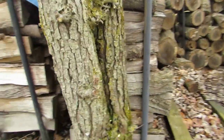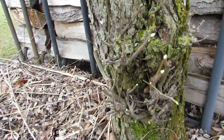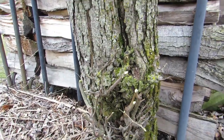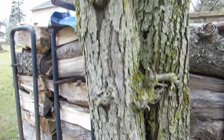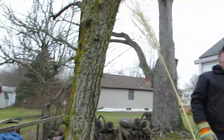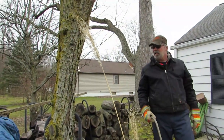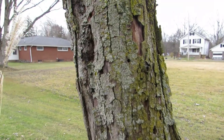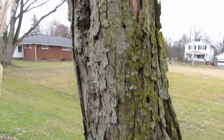Down here at the base of the tree I'm not really sure what's happening, but I just cut them all back. If anybody has any advice, feel free to leave it in the comments, or a video we should watch - just anything. There's something else we noticed.